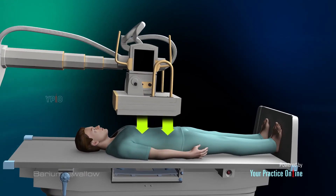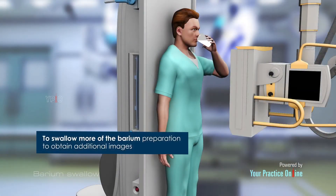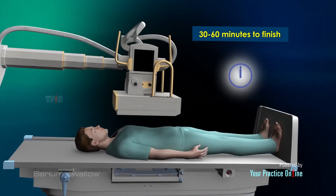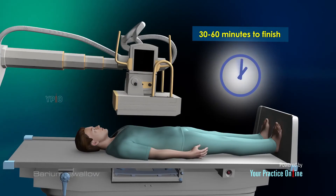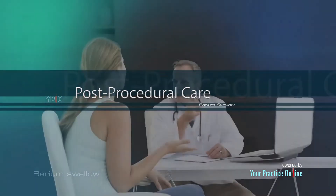Your doctor may apply pressure to the abdomen to spread the barium inside. You will be asked to swallow more of the barium preparation to obtain additional images. The barium swallow procedure takes about 30 to 60 minutes to finish.